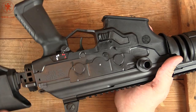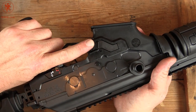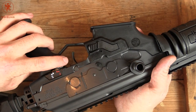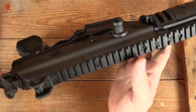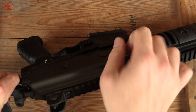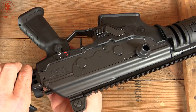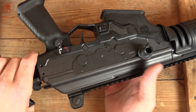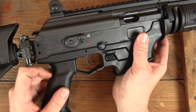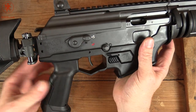There's our charging handle. The magazine release is on both sides, just like an AR — it's just a simple push button. We've got a safety selector here for your thumb. This can be actuated with the shooter's right thumb, or you can do the conventional AK style finger sweep between safe and fire, which is kind of neat.